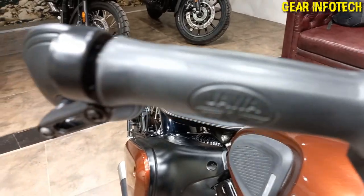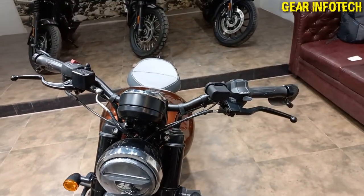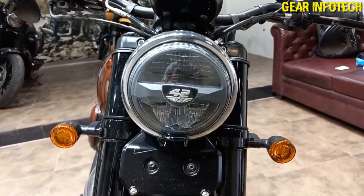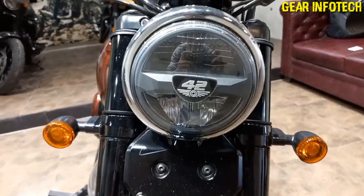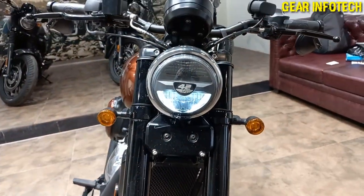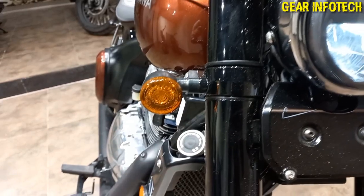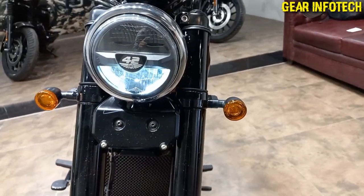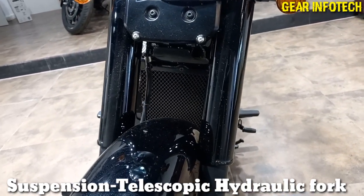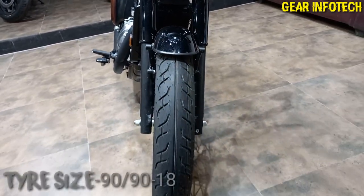ORVMs on both sides. Headlamp with DRLs, chrome garnish on the headlamp, and side turn indicators. The suspension is present, and the vehicle is oil cooled. There's also a mud flap, and the tire size is on your screen.